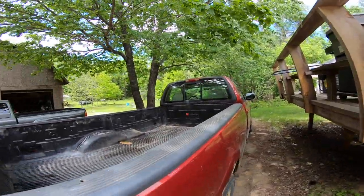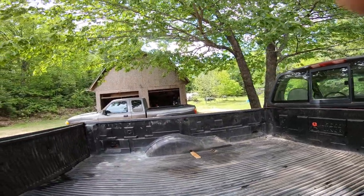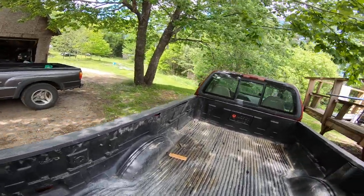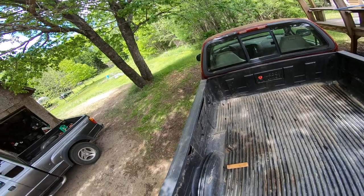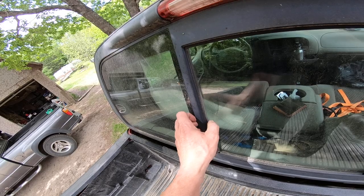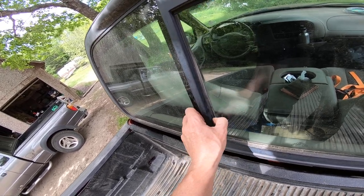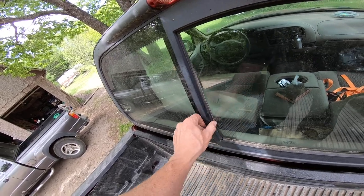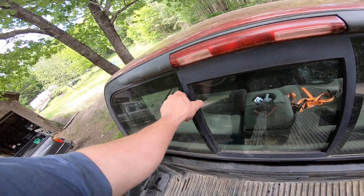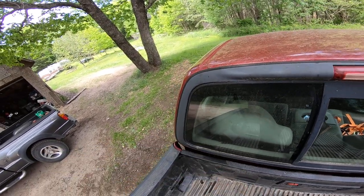I just noticed something — the liner on the window there, I better fix that. Also got to keep everything cheap. You get back in there — see, that's how you fix it. But that's why you do maintenance on your truck every weekend. How long has that been like that? That means water would have been getting in there. I'll have to be careful with that one, get to know the vehicle. That is a very dirty window.